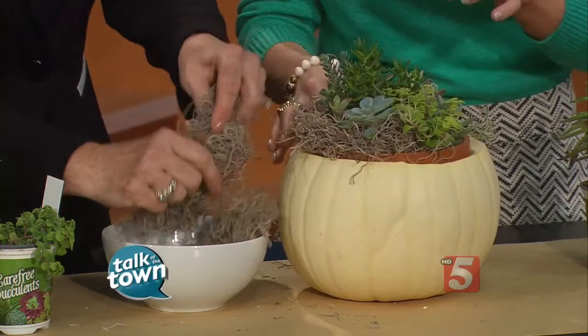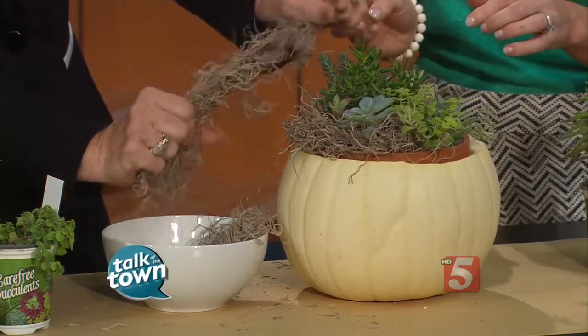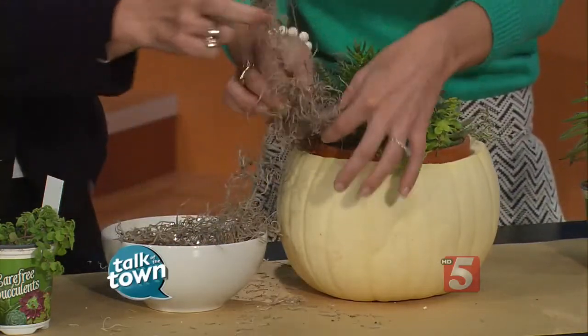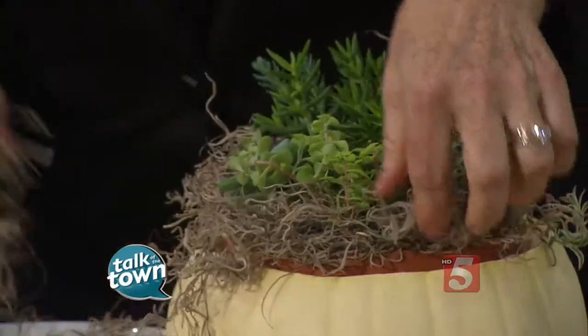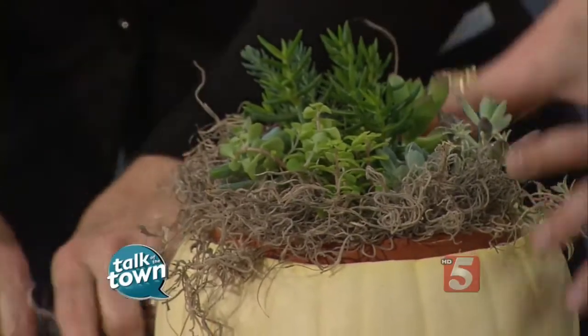You may want to do this outside on the porch because it does get a little messy. That looks beautiful. And you want to let a little hang down — yeah, let some hang down.